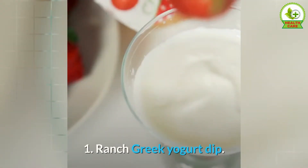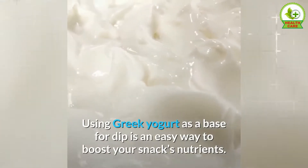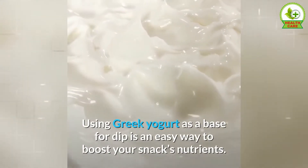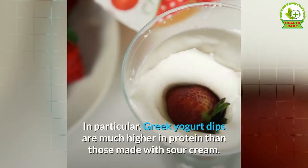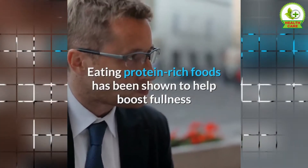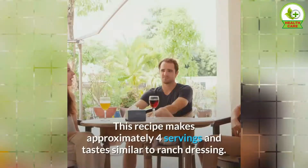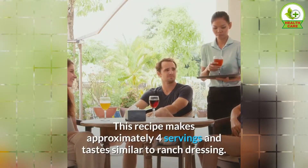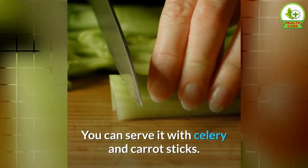1. Ranch Greek Yogurt Dip. Using Greek yogurt as a base for dip is an easy way to boost your snack's nutrients. In particular, Greek yogurt dips are much higher in protein than those made with sour cream. Eating protein-rich foods has been shown to help boost fullness and metabolism, which may aid weight loss. This recipe makes approximately 4 servings and tastes similar to ranch dressing. You can serve it with celery and carrot sticks.